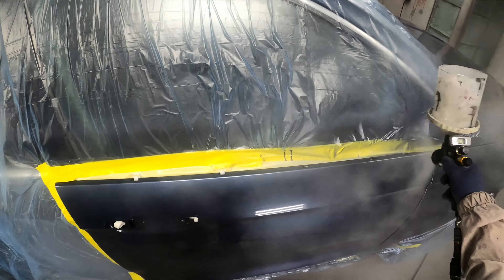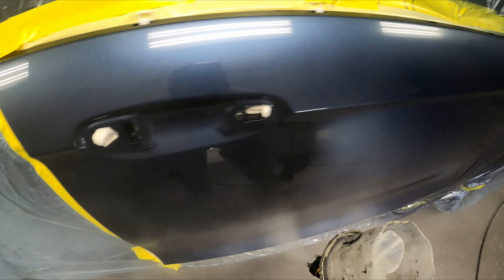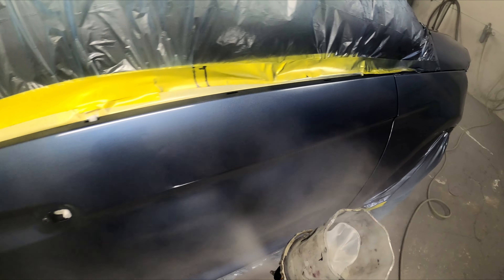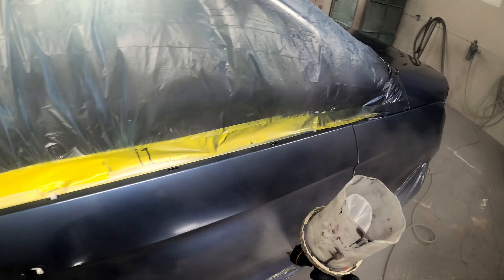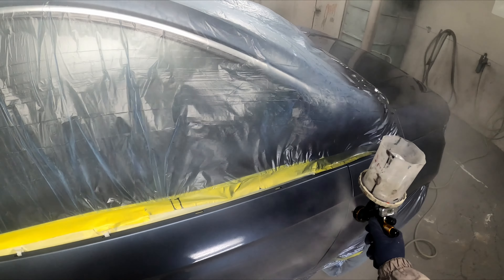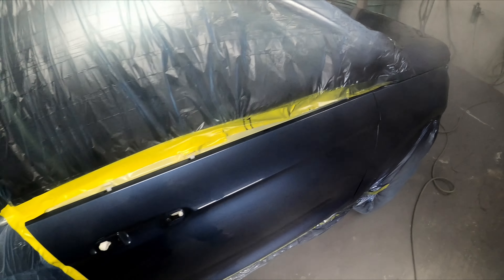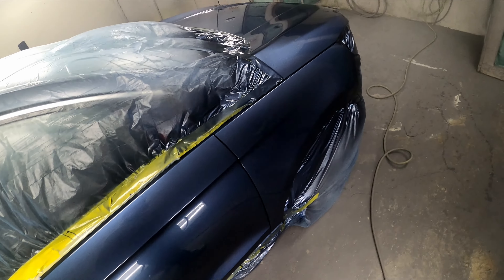I'll keep the footage of the second coat short to keep the video short and sweet. As you can see, go a little bit slower, make sure it's going on nice. I can't really tell you how much overlap to do — just watch what you're doing and make sure it's not going on too heavy. Watch those door handles — it'll sag right there easily. Any questions, leave them in the comments. Like, share, subscribe, thank you.